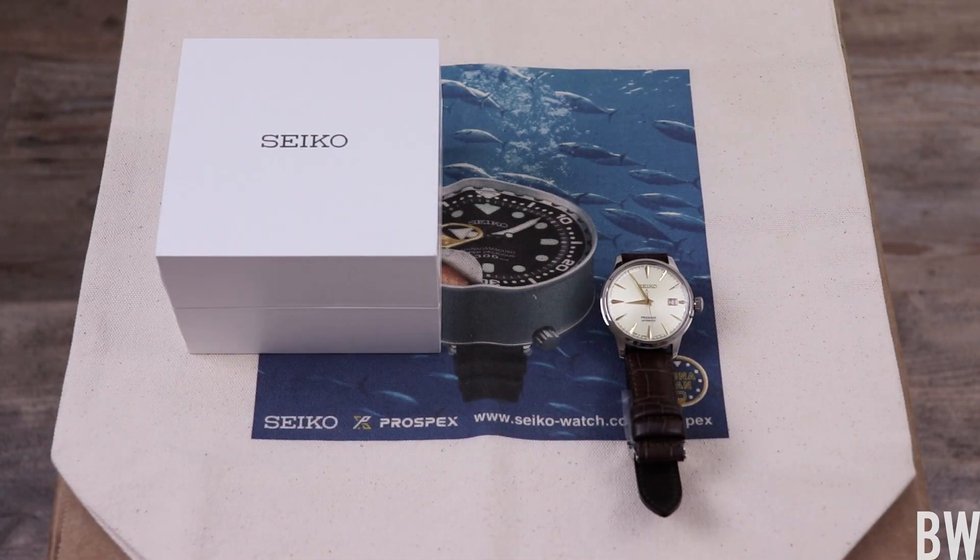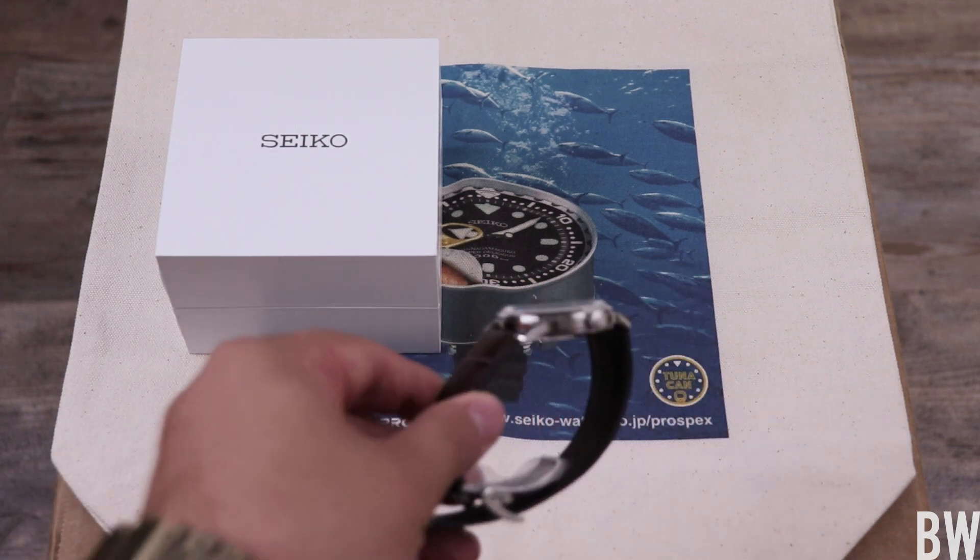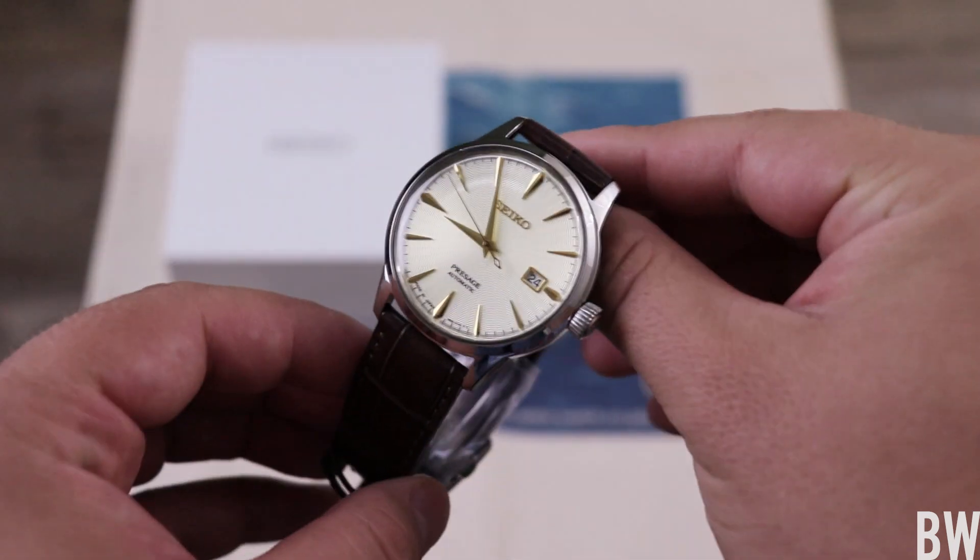Hey guys, welcome to the channel. Today we are going to be taking a look at the SRPC-99. This is a new version — it's not quite cocktail time, but it shares the same case, the same hands and indices. But it's got a beautiful new colorway and texturized dial that we're going to get into. Let me pull it up in front of the camera and give you guys a good look.